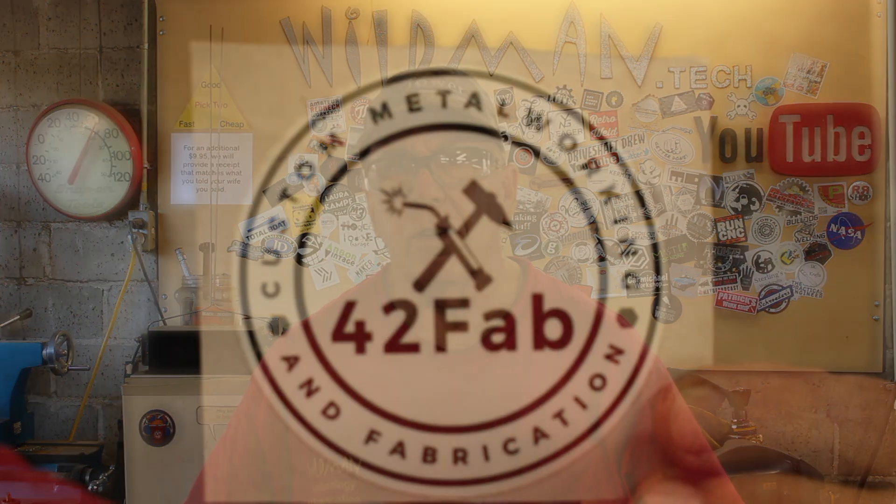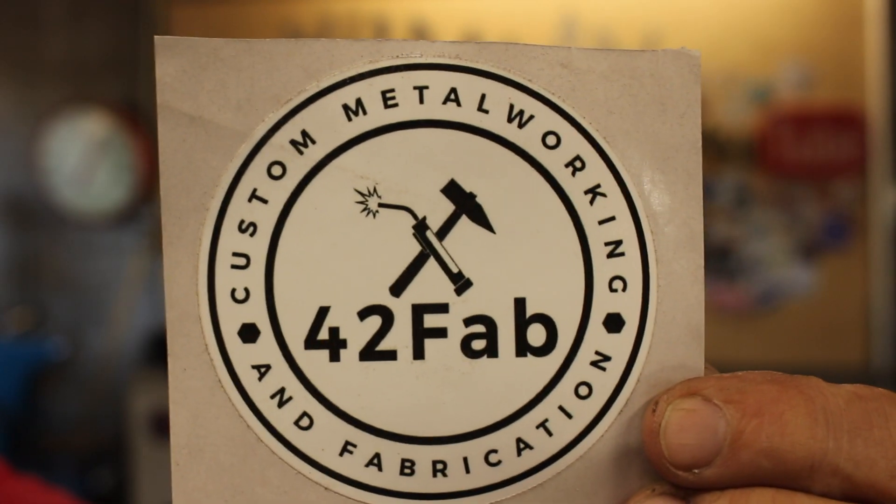Before we get started, I got a sticker shout out to Rich over at 42Fab. Rich and I are pretty good pals. He did some work for me — he's the one who cut out the letters for the dentist office bike rack.